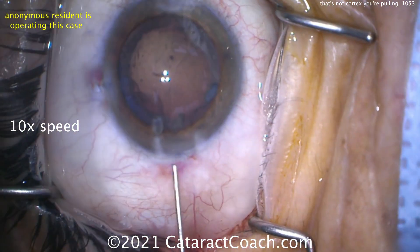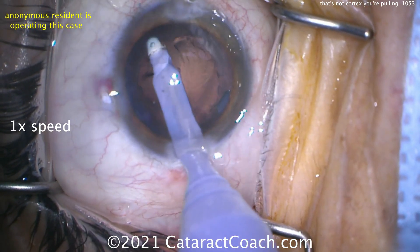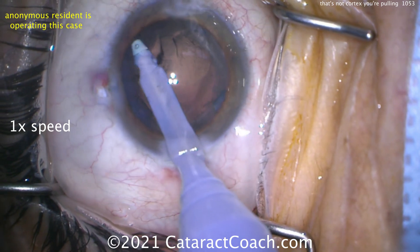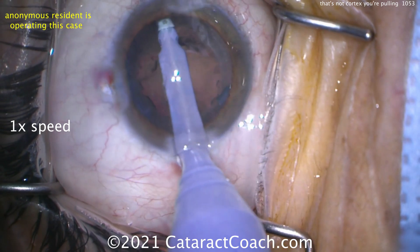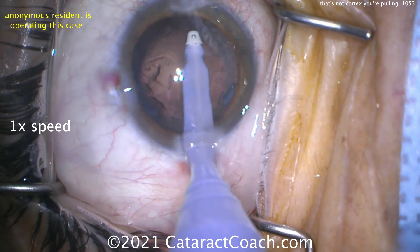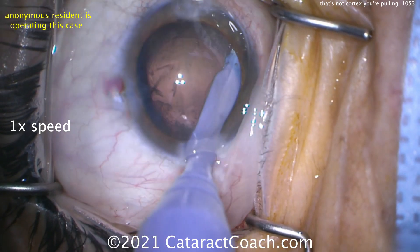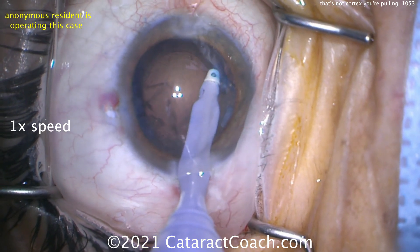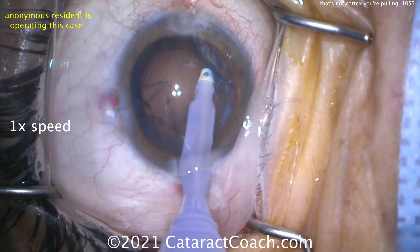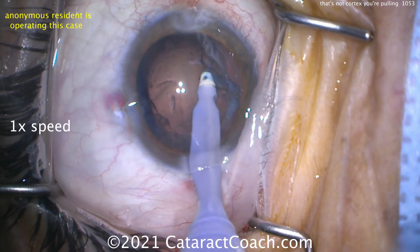But as you know, we're still early in the learning curve — only 100 cases in. Now let's watch at normal speed. Here comes the cortex removal. Watch carefully. Removing cortex and then grabbing it from under the anterior capsule rim. The eye probe is going to internally grab the capsule, which is stained blue — you can tell there's the capsule on the tip. As it's pulled centrally, look what keeps happening: breaking one zonular support, then the next one, and the next one. That's a lot of support.